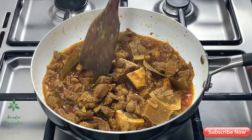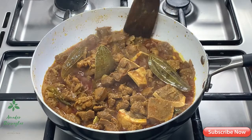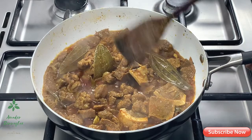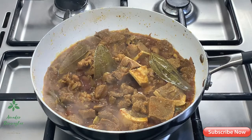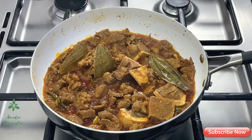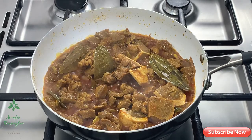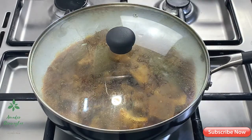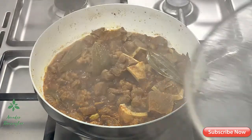This needs water for 10–15 minutes. We will pour down the water for about 5–6 minutes. Let's take a look at the next step. After 15 minutes, we will take a look for the second time.